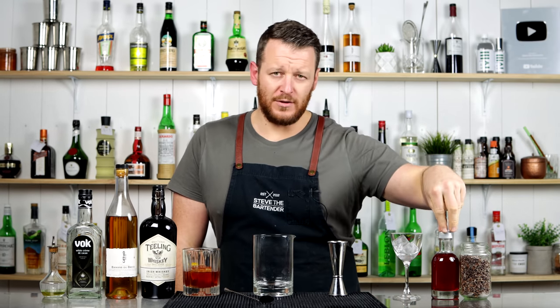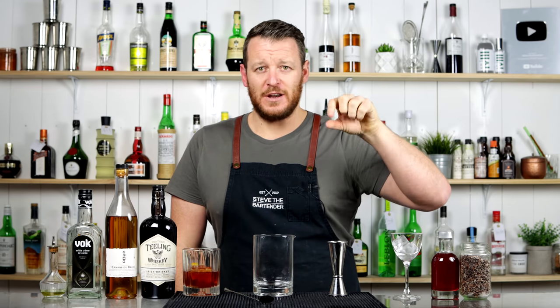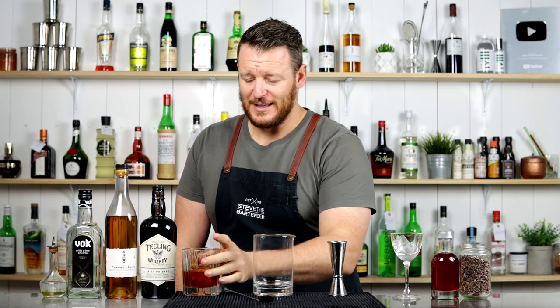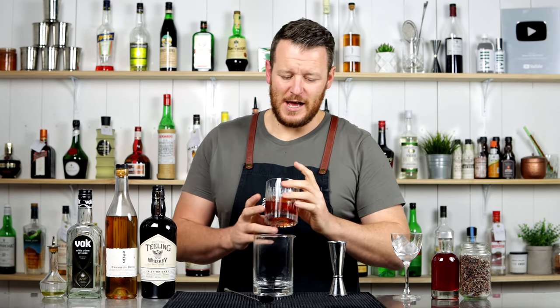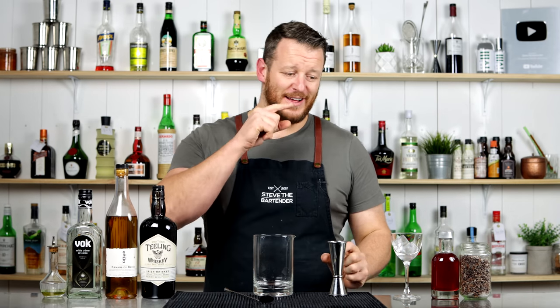Yesterday, for those who missed it, I made a cacao nib infused Campari. I was gonna space these two videos out, but I'm filming back to back, so this is yesterday's drink, the chocolate coffee Negroni. And it is absolutely delicious.